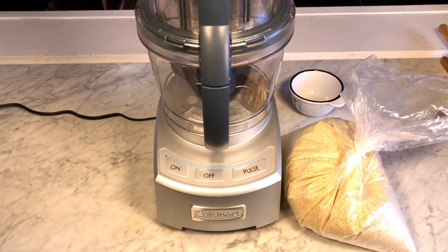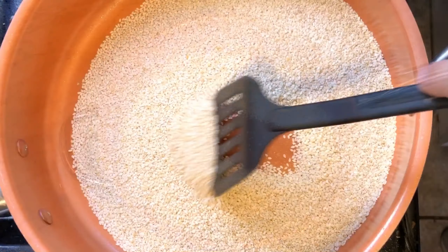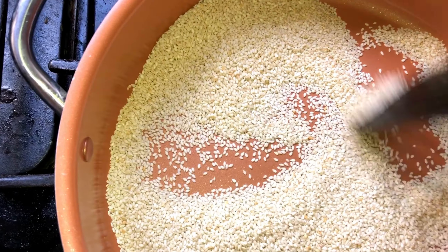You will need a food processor and bulk sesame seeds. I'm starting off with two and a half cups of sesame seeds, pouring them in one cup at a time into a ceramic pan and toasting them until golden brown, and then adding them into the food processor successively.